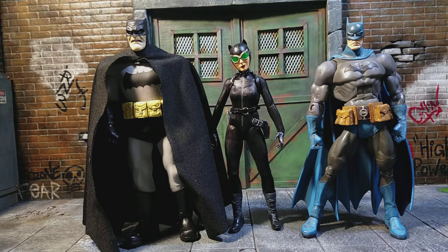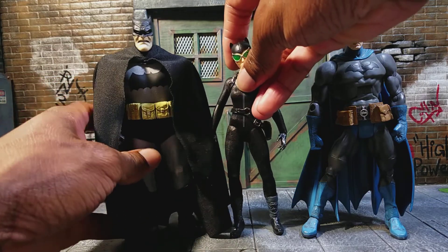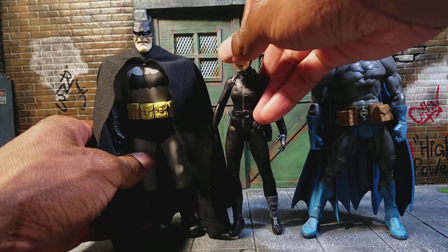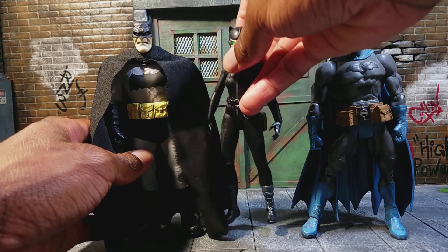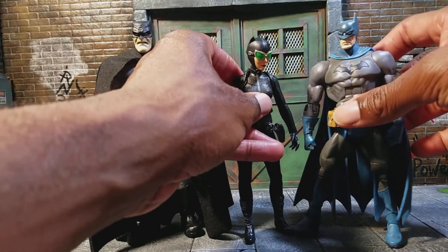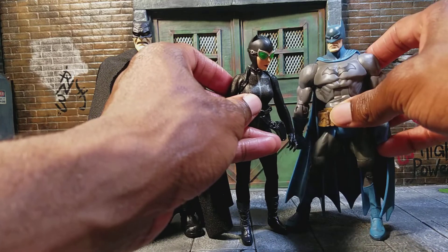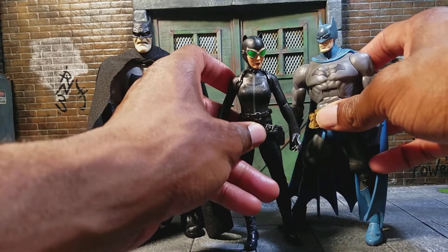Here she is with some Batman figures. Getting her to stand here was a little difficult — I have her leaning forward a bit, but she looks cool with this Batman. Mezco is behind on their Sovereign Knight Batman; Big Bad Toy Store told me they're running a little behind, but when that figure comes out it's going to work really well with this Catwoman. Here she is next to DC Superheroes Batman — they work okay, though the proportions are a little off on that Batman figure. But if you really wanted to, you could finagle it in the display.